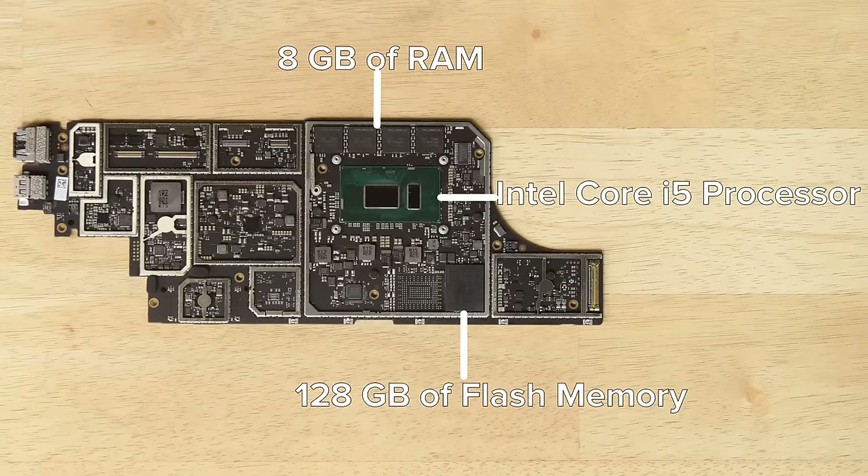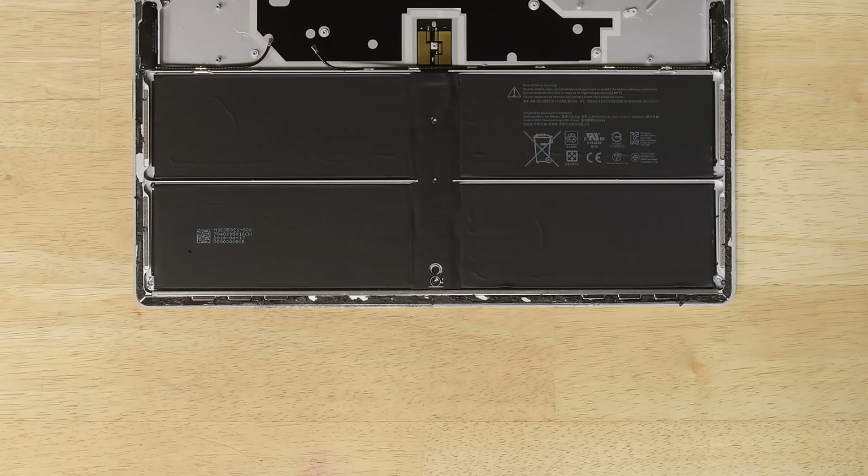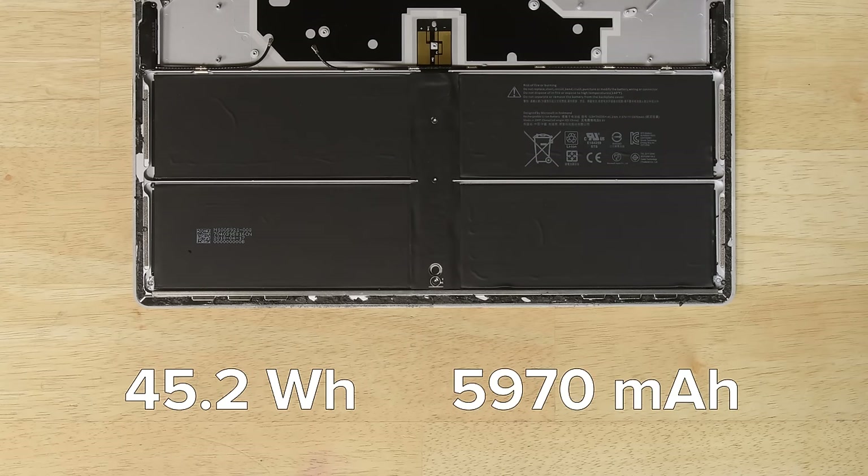There are a few screws and cables left to remove on the motherboard, and then it lifts right out. On the board, we find the Intel Core i5 processor, along with 8GB of RAM, and we also spot 128GB of SK Hynix flash memory — all soldered to the board. The battery is pretty much the only thing left in the bottom case: a 45.2-watt-hour, 5970 milliamp-hour battery, the same specs as the one in the first Surface Laptop.